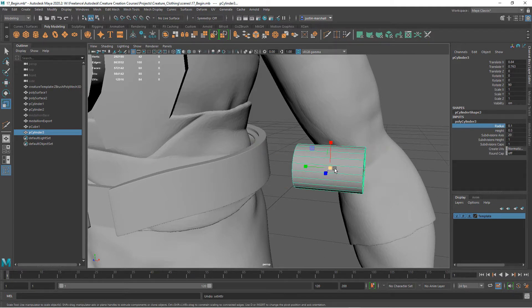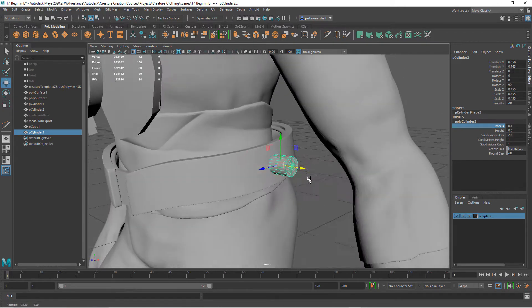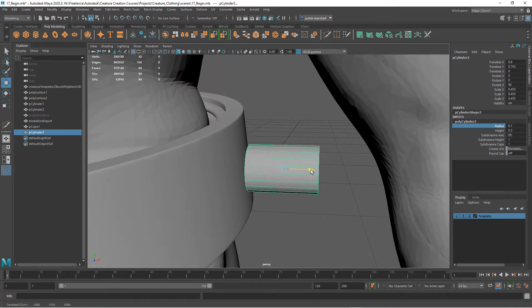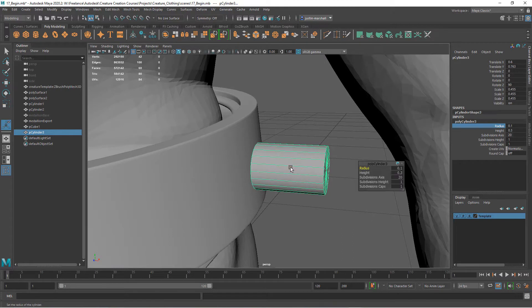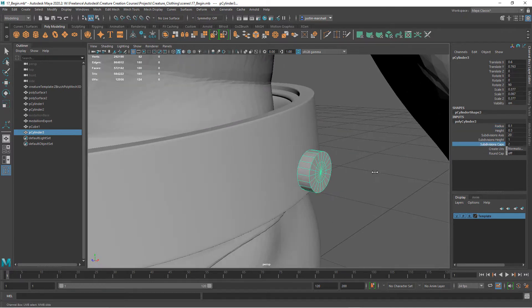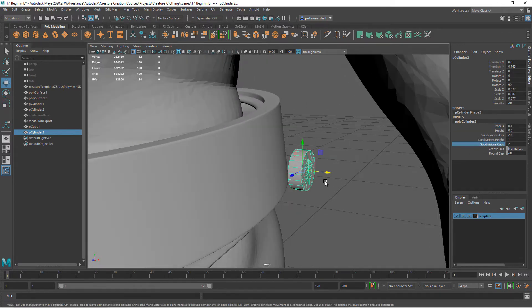If you want to go ahead and use your scale and you're working at a scale where that makes it a little easier, that's cool too. I want to put it kind of halfway and stick it right outside of here for now. Let's take this down a little bit more — something like this. Let's add some subdivisions on the cap, just like that.